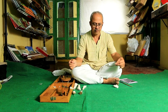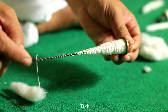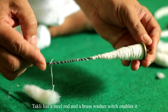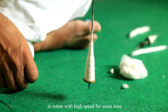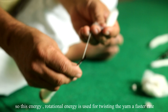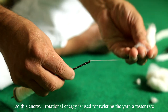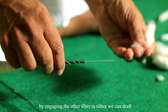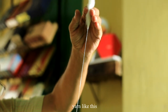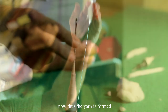To accelerate this process a small invention is used — this is a Thakli. The Thakli has a steel rod and a brass washer which enables it to rotate at high speed for quite some time. We use this rotational energy for twisting the yarn at a faster rate. By engaging the other end of the fiber in a sliver we can draft yarn like this. Thus the yarn is formed.